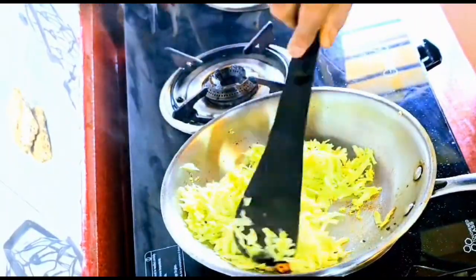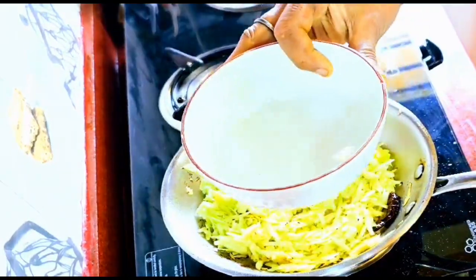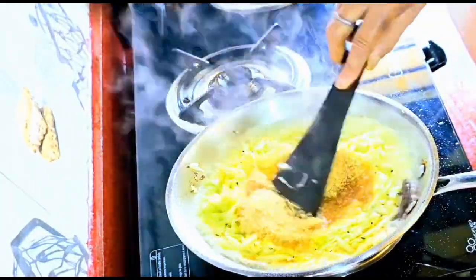Please remember that we will make this whole recipe on a low to very low flame, because chutneys get burnt easily on high flame. Now we added half a cup of water and half a cup of sugar.